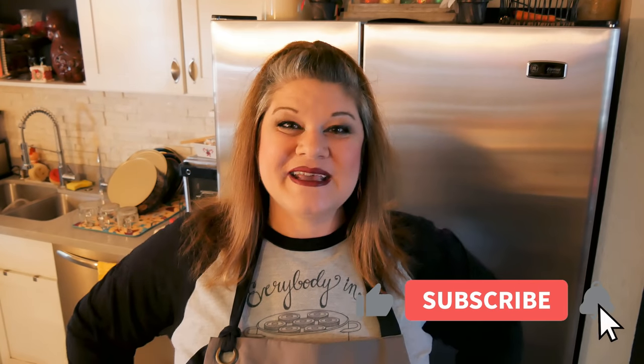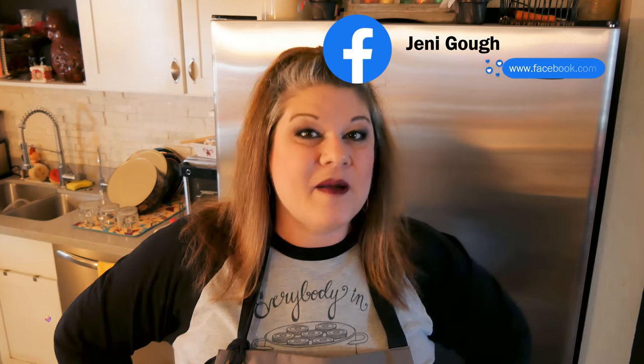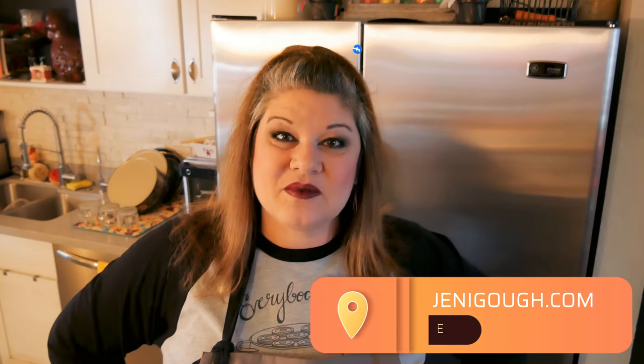That's all there really is to Hoppin' John — it's delicious and said to bring prosperity for the new year. I hope you enjoyed this recipe. If you did, please give it a thumbs up. If you haven't subscribed yet, please subscribe — it really helps me out and I sure do appreciate your support. You can find me on Instagram at JennyGoff18, I'm also on Facebook, and you can visit my blog at JennyGoff.com for all of my recipes including this one. Thanks for watching, I'll see you next time.